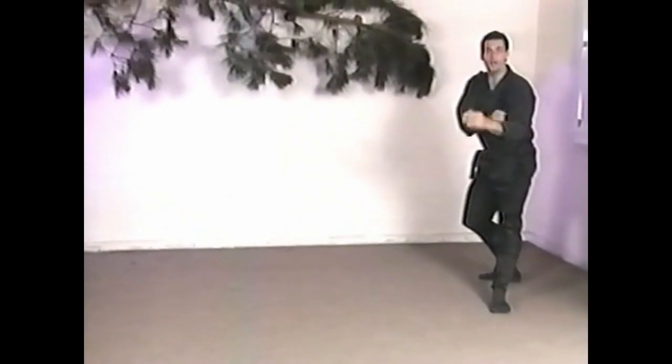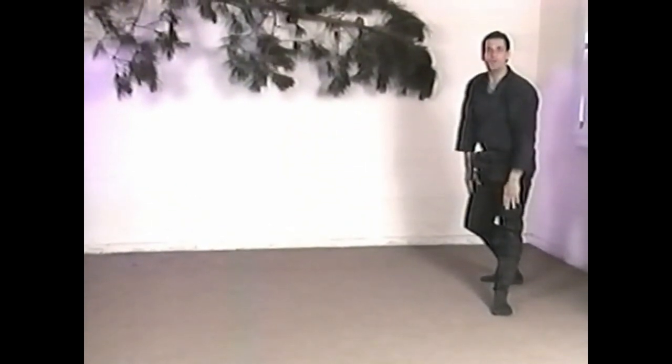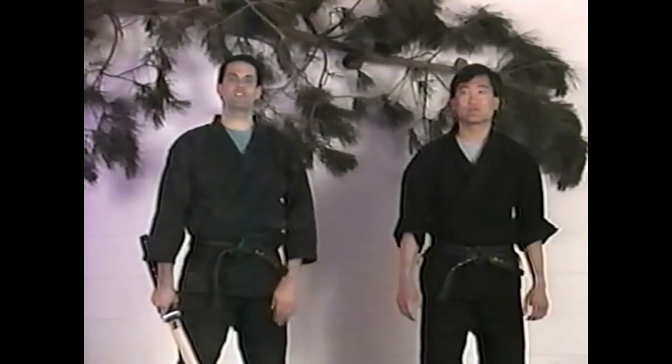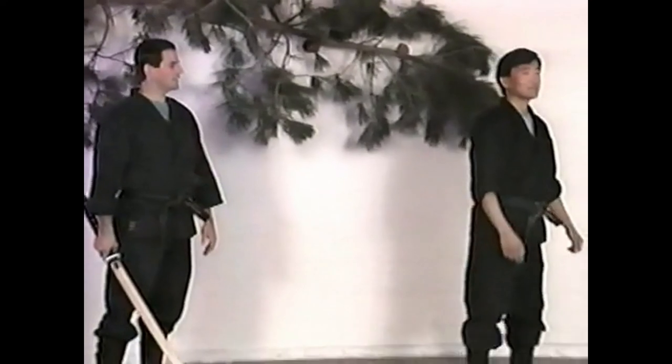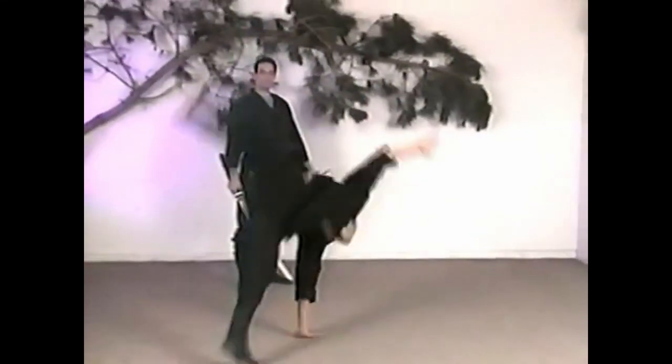Your posture as you go down is an important part of the side roll. The next technique is the cartwheel. The cartwheel is usually seen as some kind of acrobatic or gymnastic type of ukemi, but it's very important in real traditional combat fighting. Mickey, why don't you do a cartwheel for the folks just to see what it looks like.